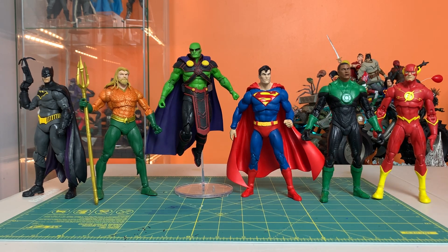Good looking group. I can't wait for a classic or Rebirth or New 52 Wonder Woman — we need one now to really round this group off. And I actually need a Hal Jordan. I didn't keep the two-pack with him and Dawnbreaker — I didn't need another Dawnbreaker, but I do need a solo Hal Jordan, please.